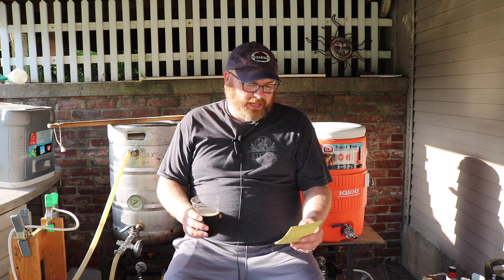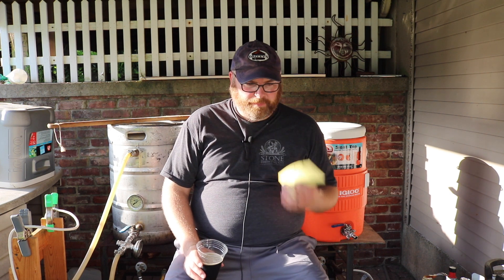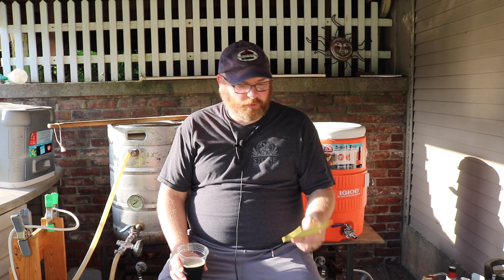I use Beersmith to calculate original gravity, how much malt to use, and to keep track of the basic recipe, the yeast, and hop timing. For the boil, I'm probably going to do a 90-minute boil because of all the Pilsner malt, even though I don't think it's strictly necessary. I'll do some Warrior hops for 60 minutes, then finish with about 1 ounce of Liberty hops at 10 minutes to give some noble hop character — even though Liberty hops aren't German either, so we're super off track.